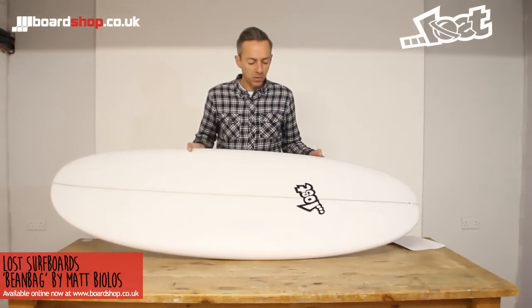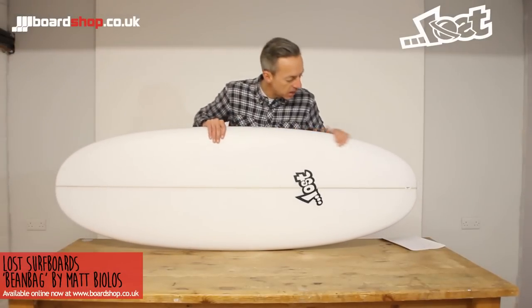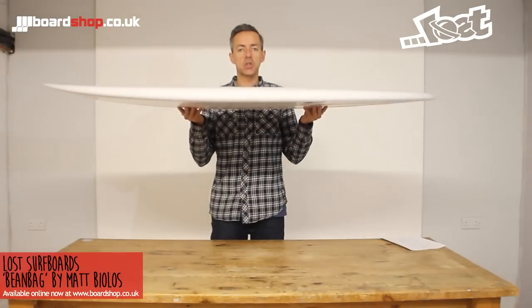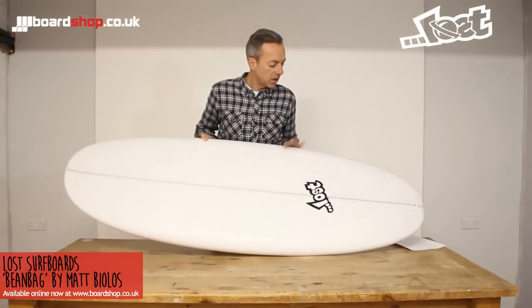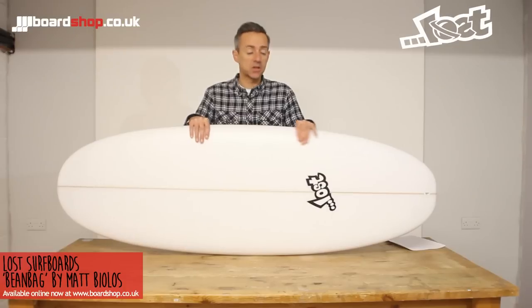All in all, it's a real fun little board. It's kind of a little bit like the Couch Potato, but the tail shape's a little bit different. The rocker's reduced to make it go in weaker surf, and it's ridden a little bit thinner, which helps with the manoeuvrability over the Couch Potato.